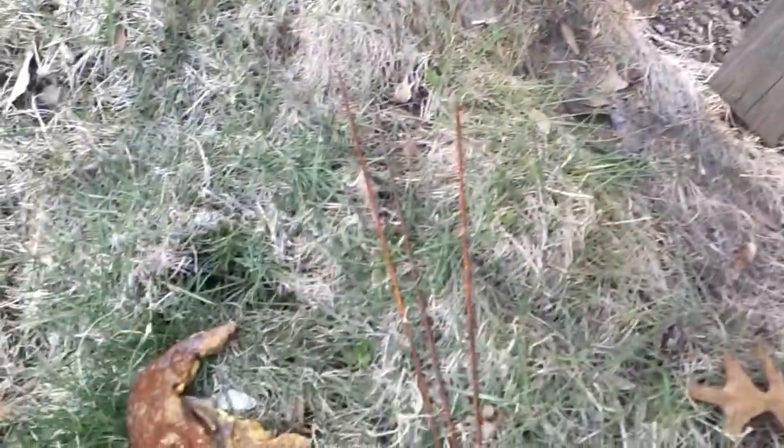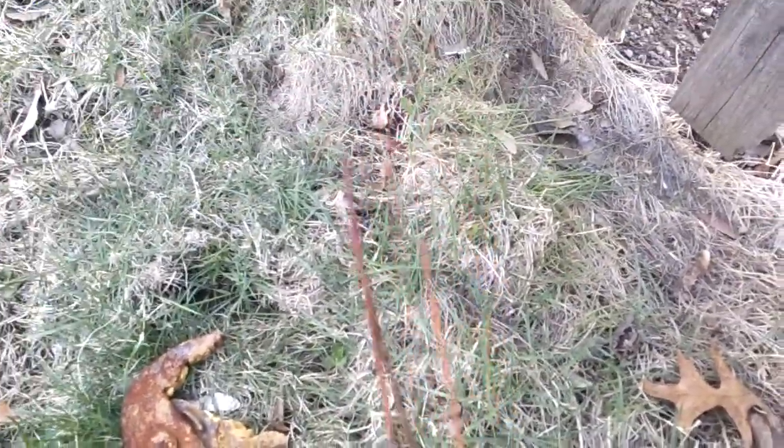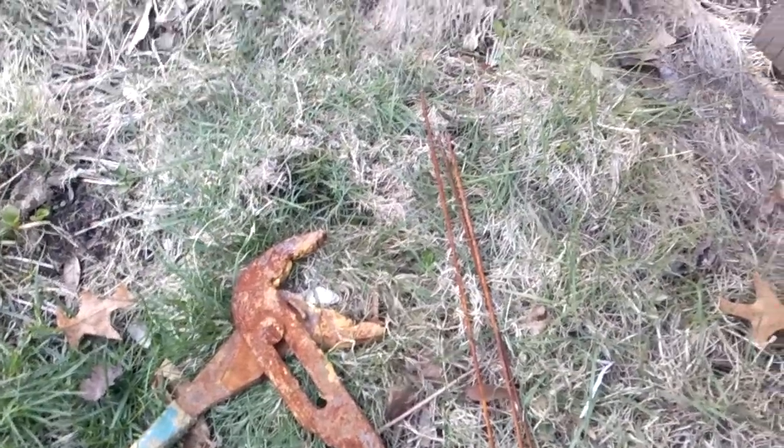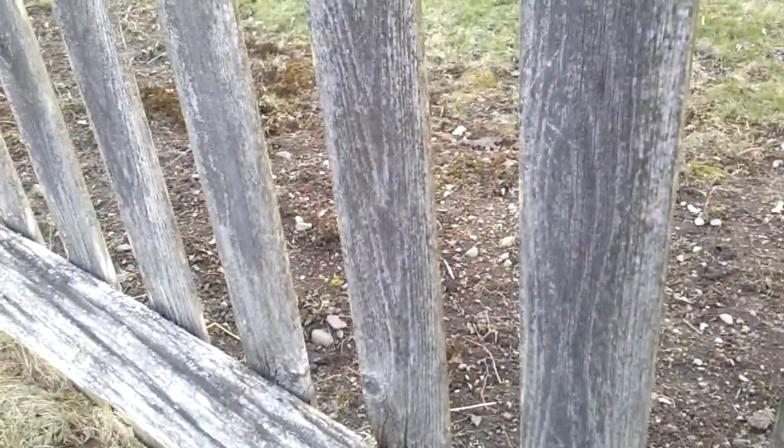And we have these three metal spike things too, going along with that. I don't know where this thing came from. It's possible it might belong to my neighbor over here.